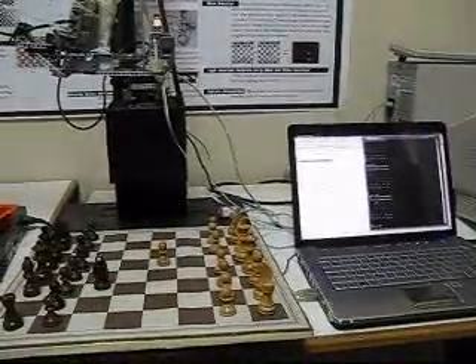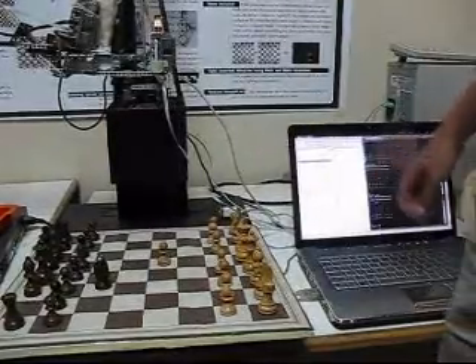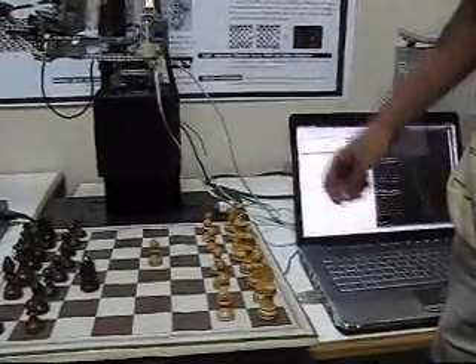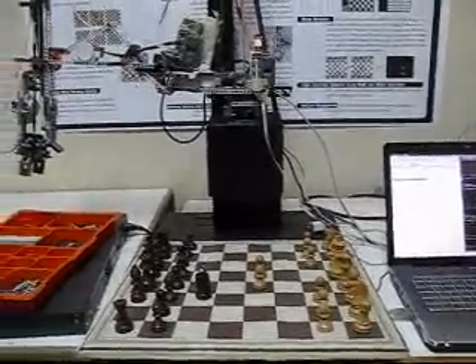The robot is ready for the next move, signaled by a beep. The human will now play the second move against the robot. As can be seen, the image processing has detected the pawn movement and countered with a pawn against it.